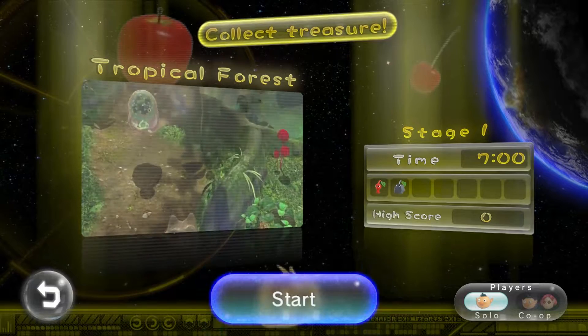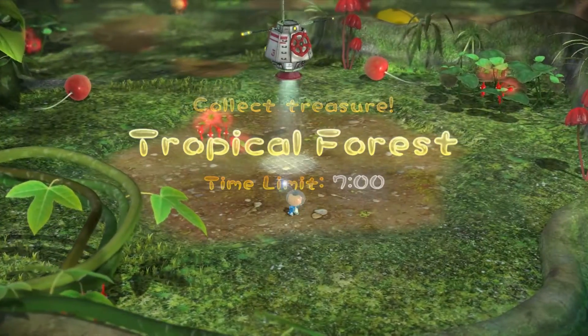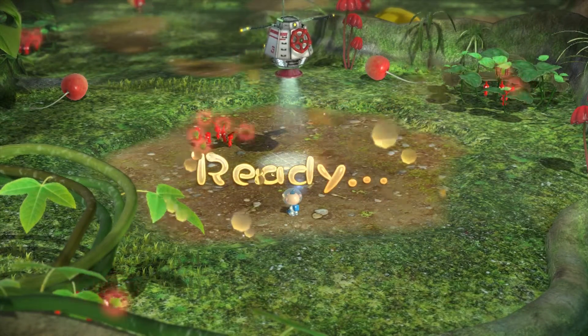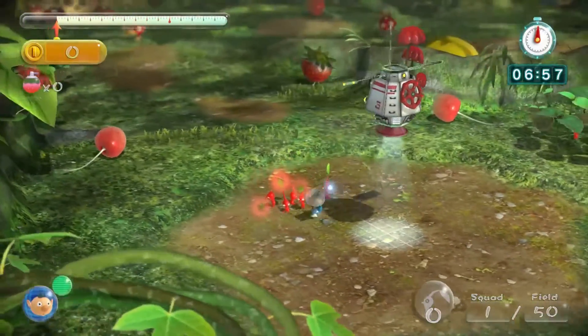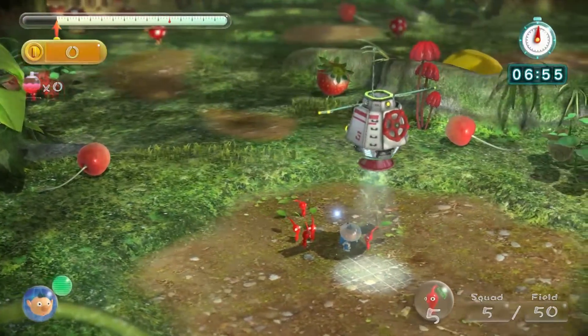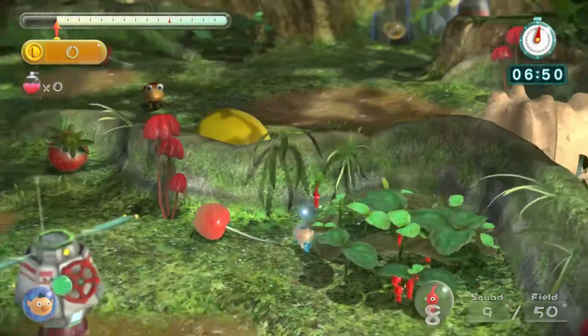As we begin this game, I haven't played in a very long time — probably over three years — and I have to remember, this is Pikmin 3. I don't remember how to play. I remember those guys are really cool looking. I love the Pikmin in Smash Brothers but don't know how to play with them unfortunately. So I'm just wandering around here.